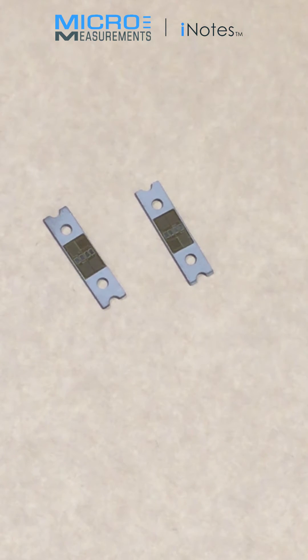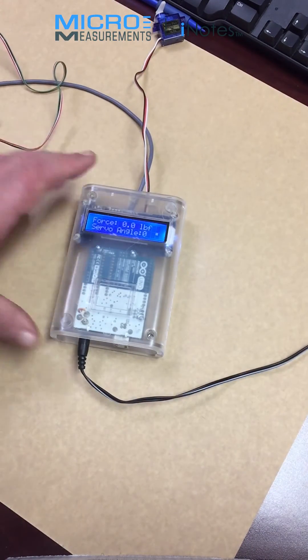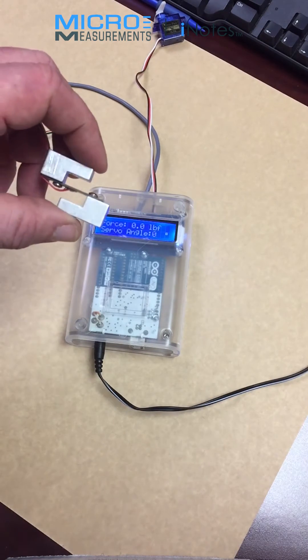The output can be used for many different purposes, either to display the measurement or for control applications, as we'll illustrate here. For a control application demonstration, we have devised a device that does motor control.